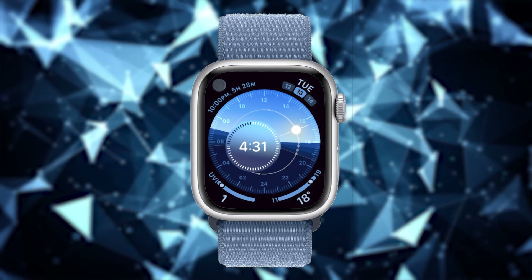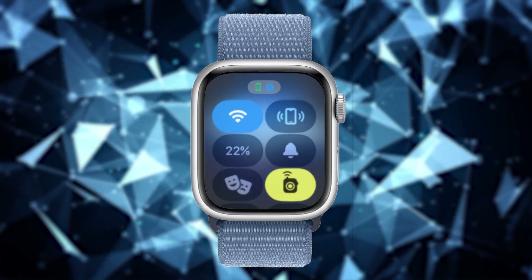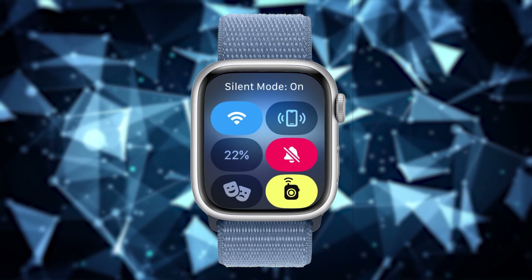Silent mode. If your watch is not in silent mode, it will ring every time you receive a notification, which can consume a lot of battery. To save battery, you can use silent mode. To activate it, tap on the side button to access the control panel, then tap on the bell icon to enable silent mode.